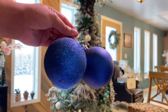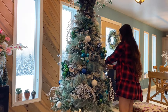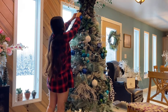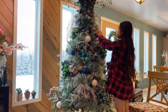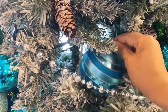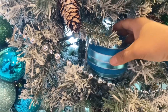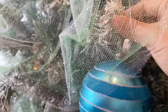When choosing Christmas ornaments or Christmas balls, it's better to have them in varying sizes to give your tree a better character. Bigger ornaments are also good for filling gaps. Tuck them in a little bit inside the branches when hanging them for a better look.